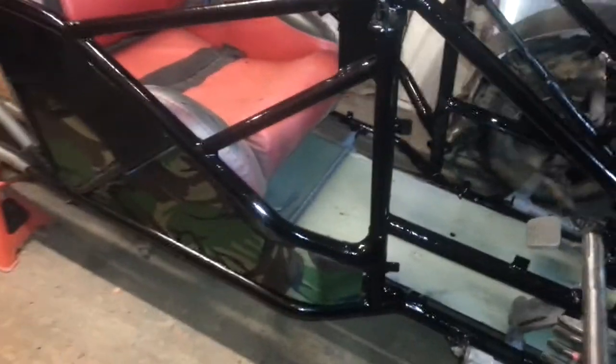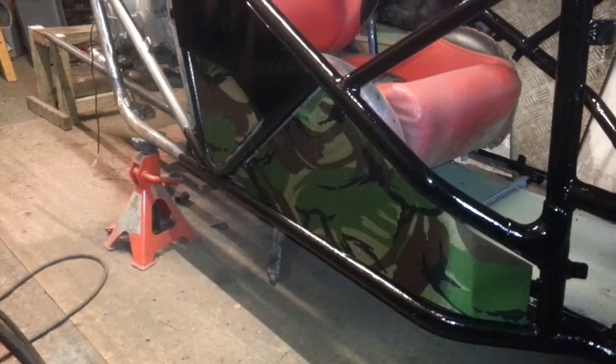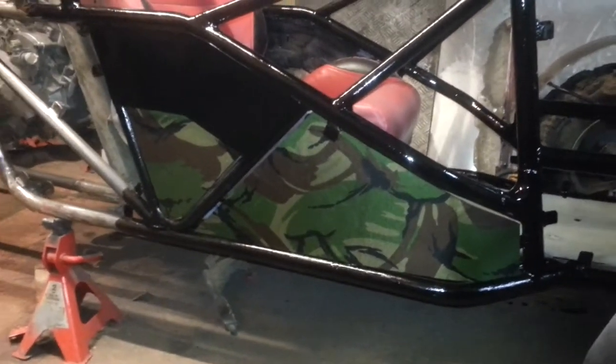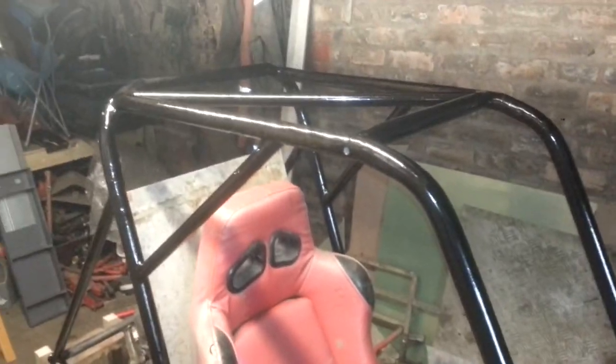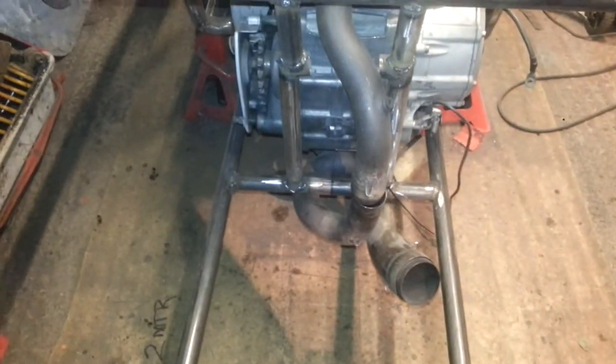Here's my idea for my panels at the side. I'm just having a shot to try to fit the exhaust, but it's not going to happen.